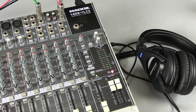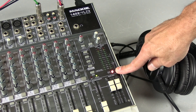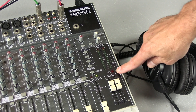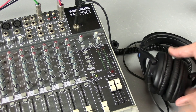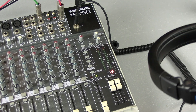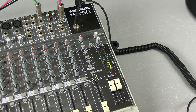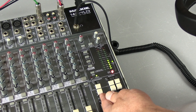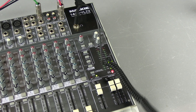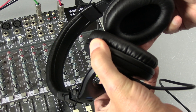Once you press the solo button on a channel — we just pressed the solo button on the CD player channels one and two — you get what is called a rude solo light. That tells you you have a solo button pressed. So let's plug our headphones in. In order to listen to the channel, you have to press solo mode, and when you do that you've got to turn up the control room submix fader. Then you get audio coming out of the headphones on whatever channel you selected.